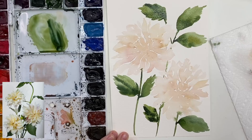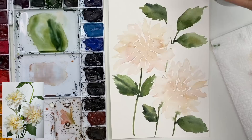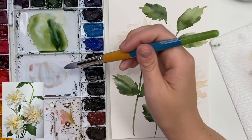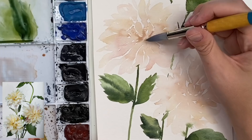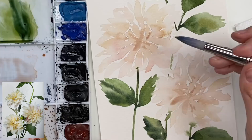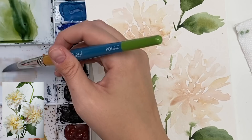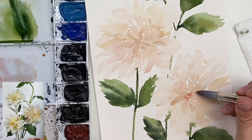Now that it's dry we can go back in. My water is a little green so I'm just going to use my other jar so I don't get green into the dahlias. I'm going to go back in with my peachy kind of color and just do some extra little petals that will act as layers, especially towards the center. You can add a little bit more color in there too if you want - I'm just doing some extra little petals to overlap and layer a bit. Just want it to be a bit darker towards the center.